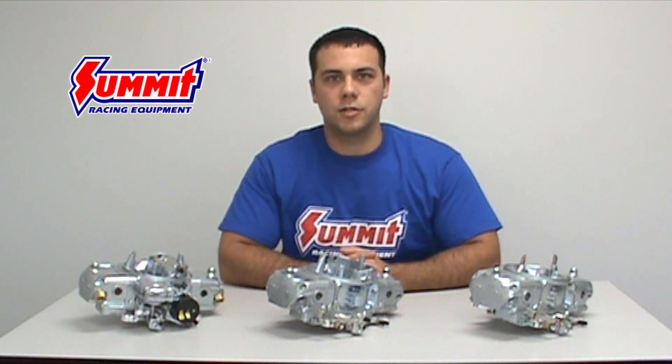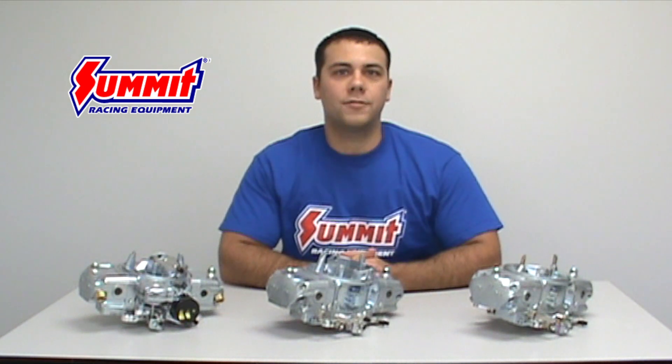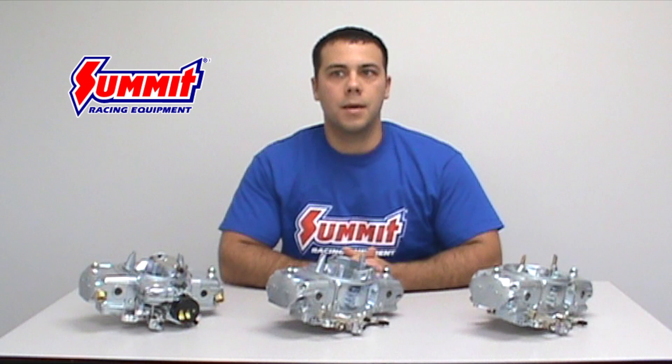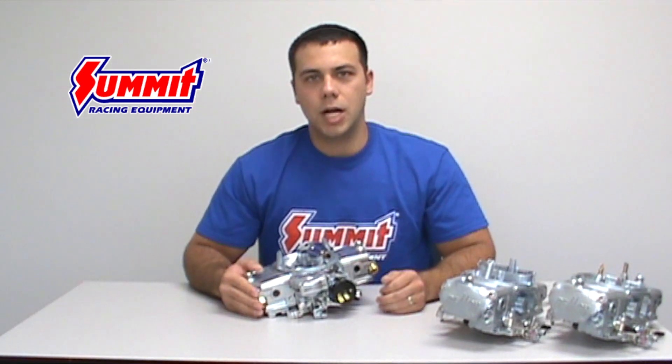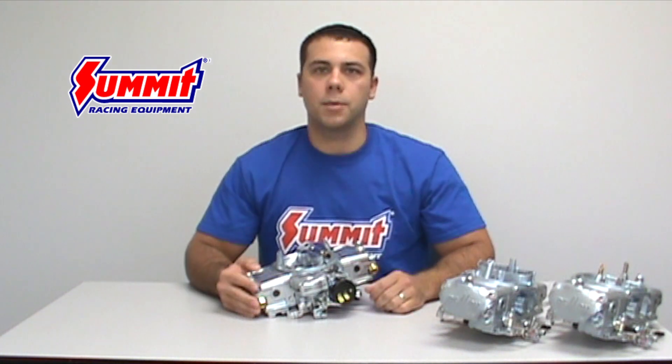Each of the Demon Carburetors that we're going to talk about today have dual fuel inlets, high-flow fuel bowls, power valve blowout protection, and a dichromate finish. And now we're going to talk about the differences in the Demon Carburetor models.